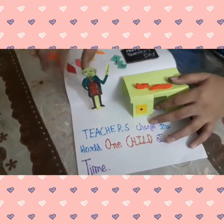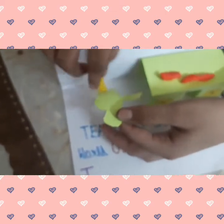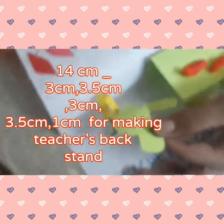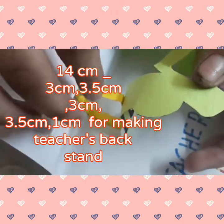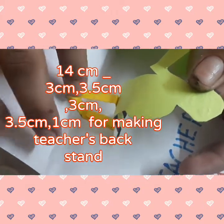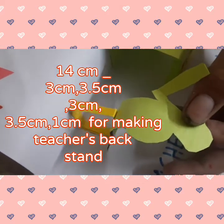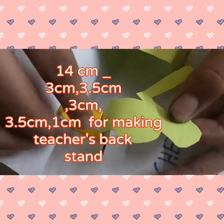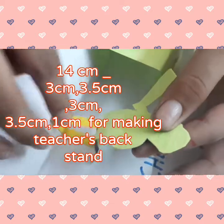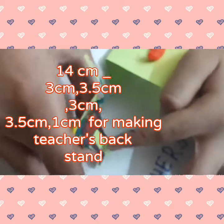And how we have made the stand for the teacher — we have used a sheet of 14 cm, in which we have to make lines of 3 cm, then 3.5 cm, then again 3 cm, then 3.5 cm, then 1 cm. Then we have to make a square with the help of this and paste the teacher on the front side.